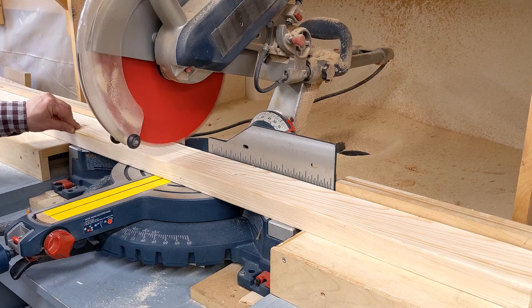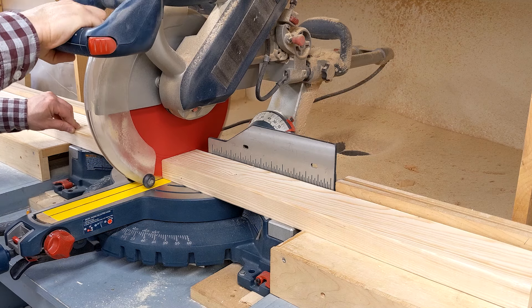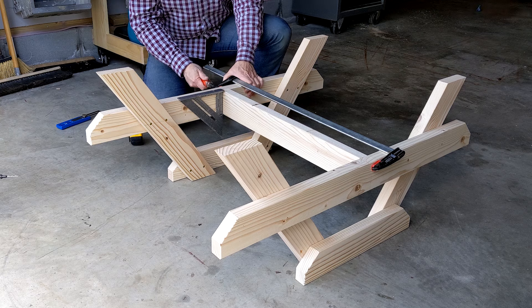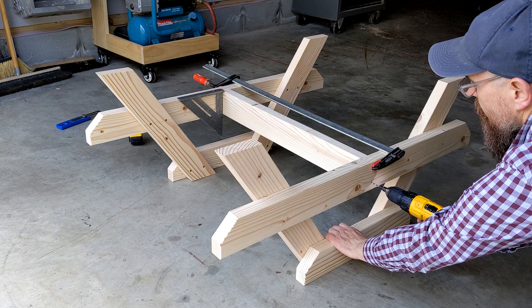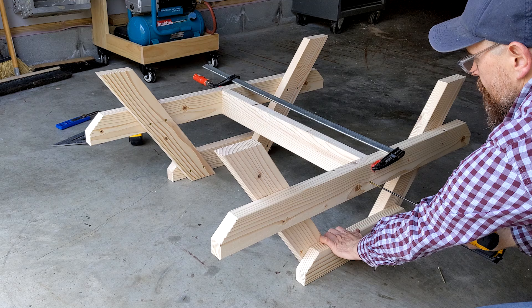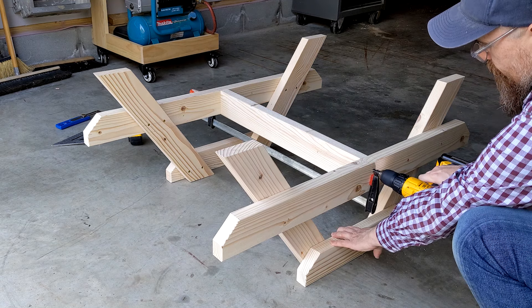Using my miter saw, I cut one piece of 2x4 to 25 and 3 quarter inches for the stretcher that connects the leg assemblies. I centered the stretcher on the legs and clamped it in position. Tip: I used a speed square to ensure the stretcher was square to the seat supports. Using a countersink bit, I drilled a hole at each mark and attached the stretcher using two and a half inch wood screws. I had to reposition the clamp to access the second screw location.